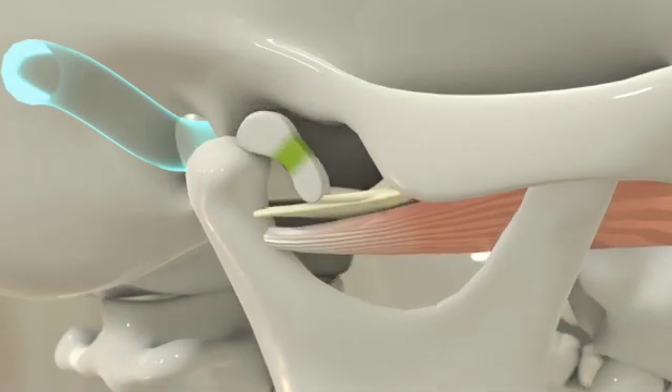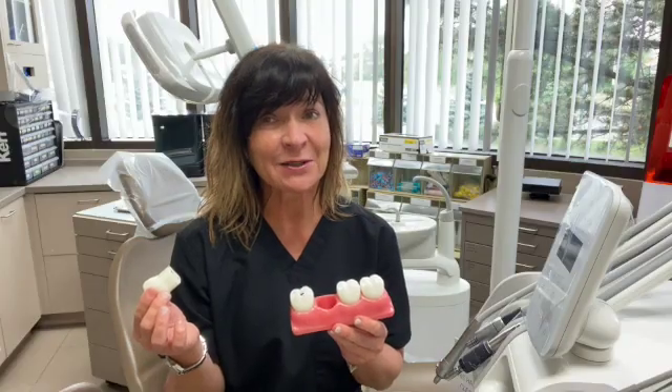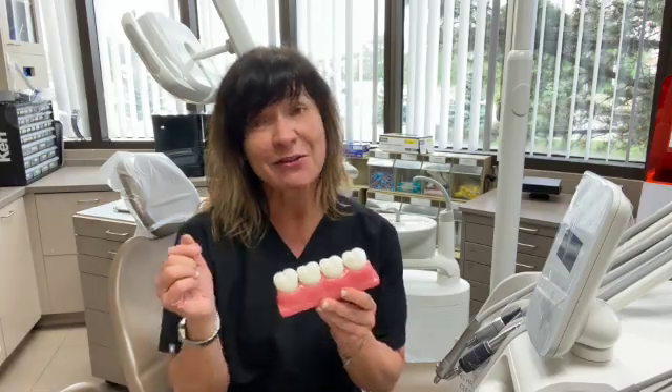muscle pain or tension, neck pain, ear pain, ear ringing, ear fullness — and can lead to a lifetime of pain if not properly managed and treated. So before taking any teeth out, talk to your dentist about other options.